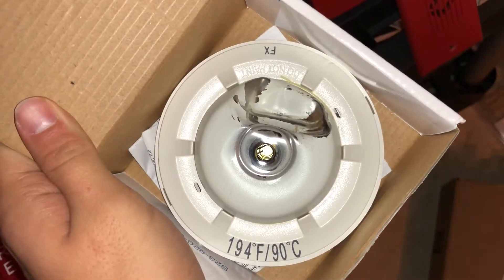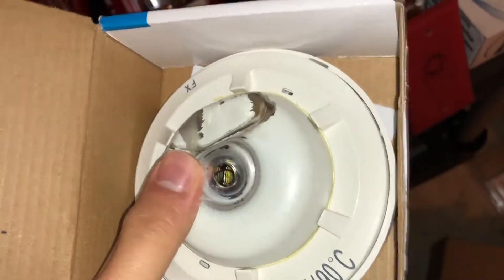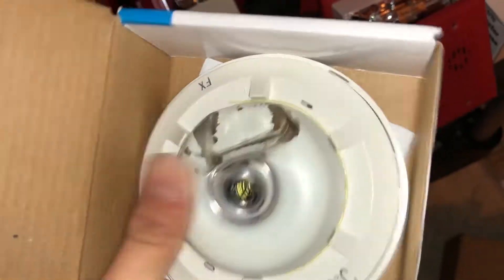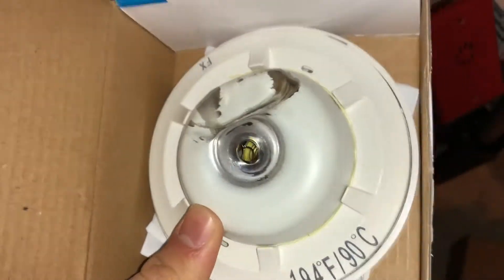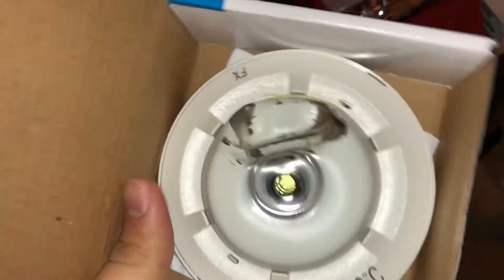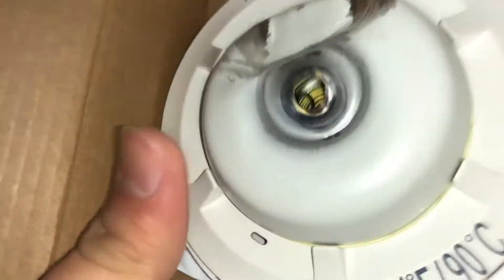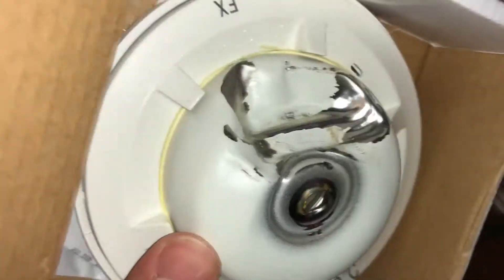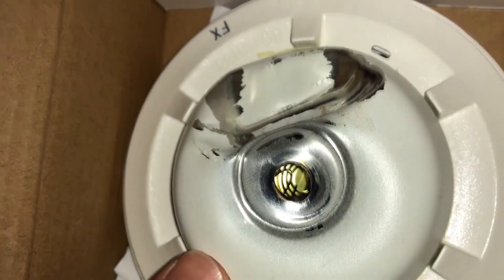First up, one of my most favorite devices I have is this heat detector that I got one time working in the field. It got damaged somehow, but the way it got damaged, it didn't cause a false alarm in that situation, so we replaced it. You can tell the cap's gone and missing — it got damaged pretty darn well. For this being metal, it's kind of crazy. Very interesting, but this is one of my favorite little things I have.